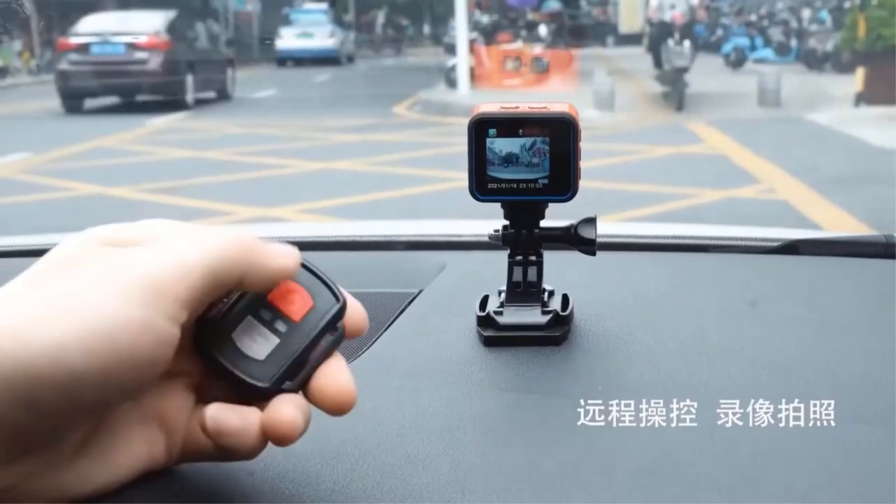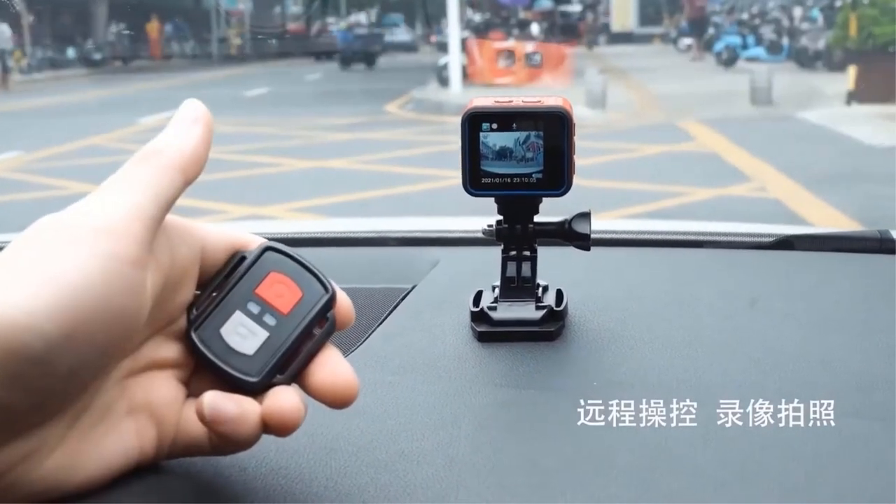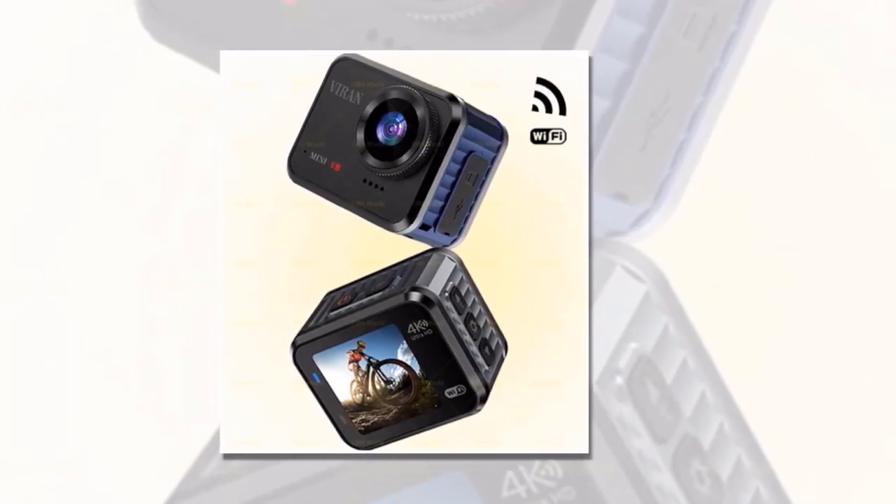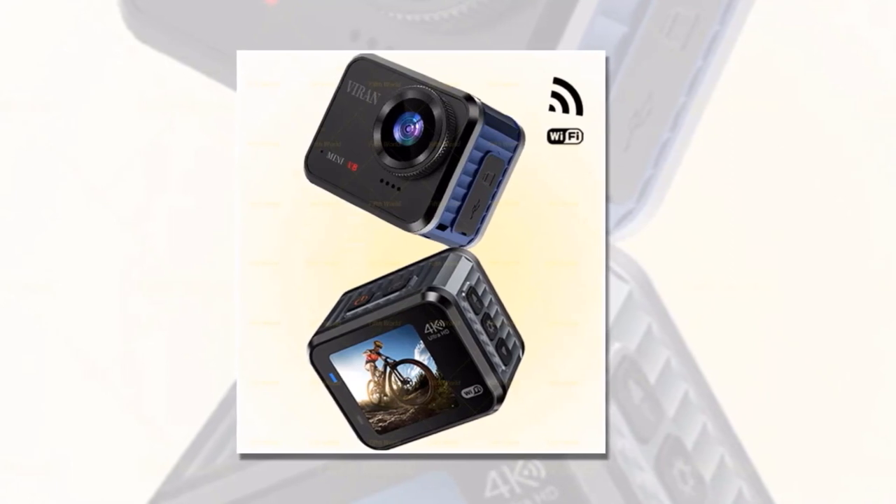So what are you waiting for? Get the Viren Mini Action Camera today and start capturing your most epic adventures in stunning 4K/60fps. Be fearless. Be limitless. The Viren Mini Action Camera is your gateway to unforgettable moments.